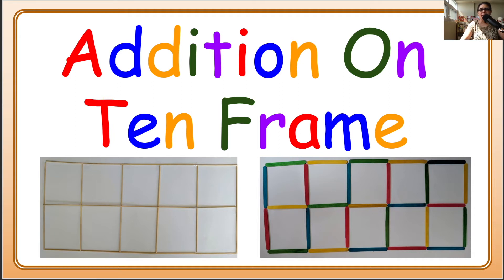Hello everyone, and a special hello to my kiddos! Here's Miss Manander with some addition on your homemade 10-frame. We are going to make a 10-frame with some sticks or popsicle sticks or whatever is available with you, and then we are going to do some addition on it. So let's begin!